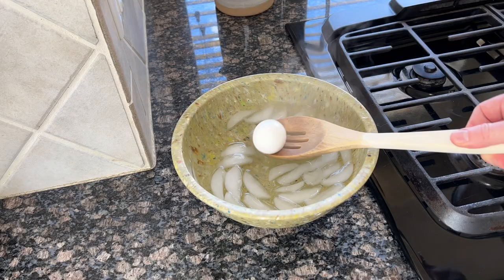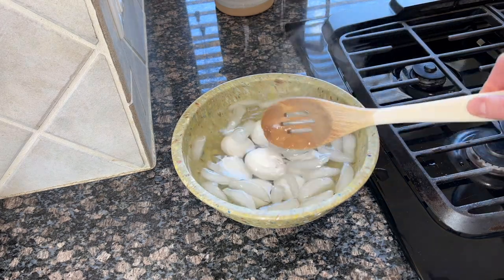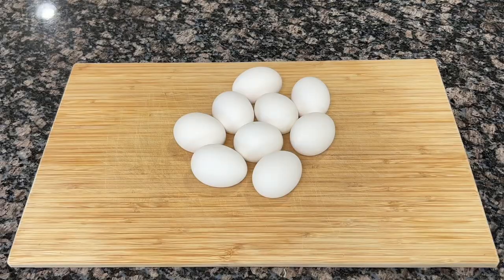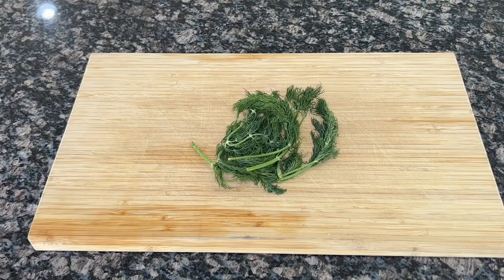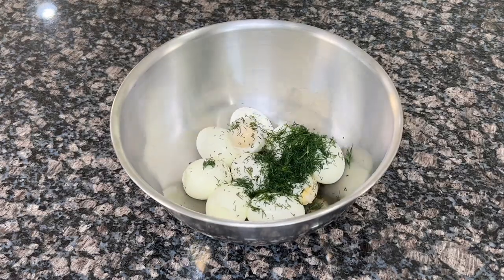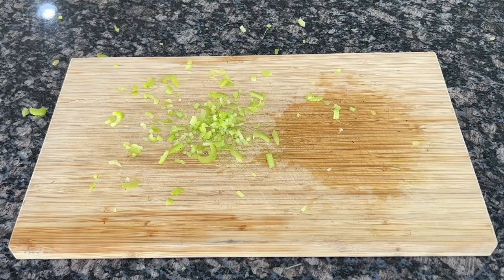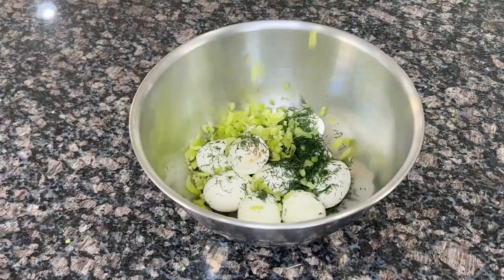Now, I like salt, pepper, and paprika in my egg salad, but those seasonings won't be making it in here since we're only introducing ingredients that are dog-friendly. Once they've cooled, we'll peel the eggs and add them to a mixing bowl. We'll add about a cup of dill to the party too — just because it's dog-friendly doesn't mean it can't be fragrant. Chop up a couple of celery stalks to give that egg salad that perfect texture that we know and love.